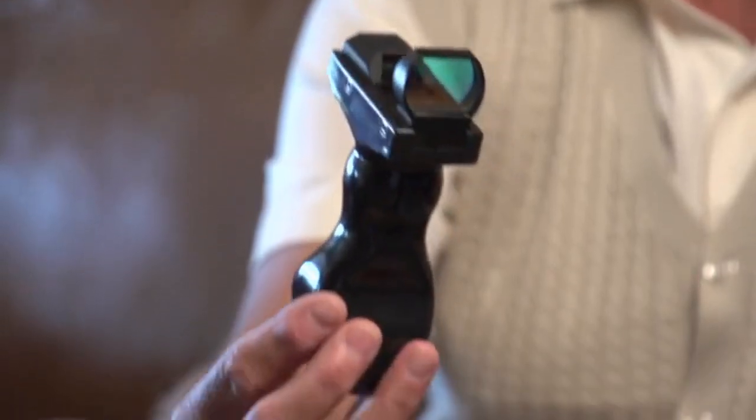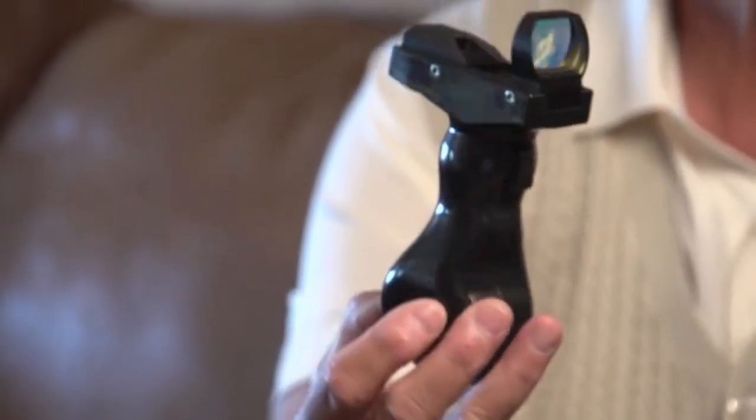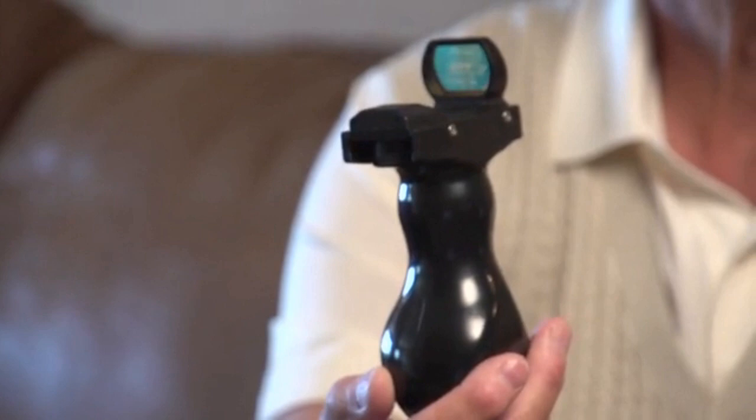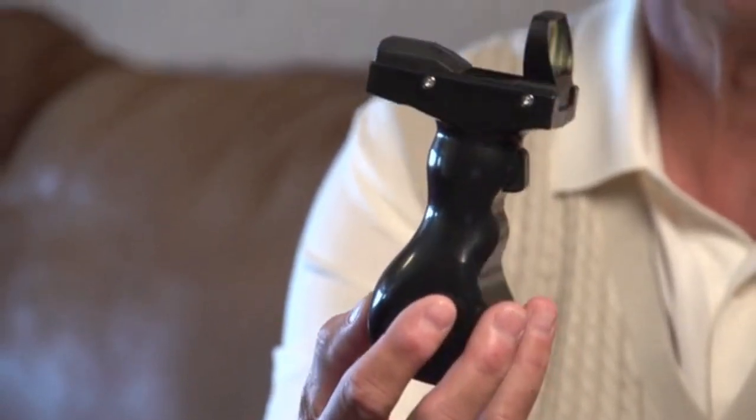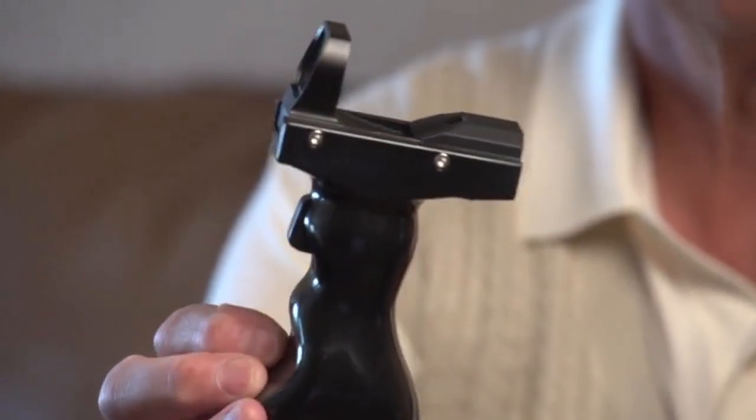This patented electronic laser level golf green reading device reads and interprets the slope of the green between my ball and the cup. It then shows me exactly where I need to putt my ball. If I putt my ball on that line with more or less the correct speed, it will go in. Right here, right now, you can take four to six strokes off your score by using It's a Gimmy. Now let's go see how it works.